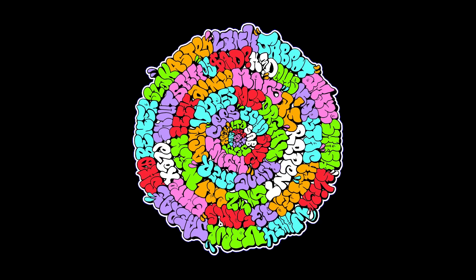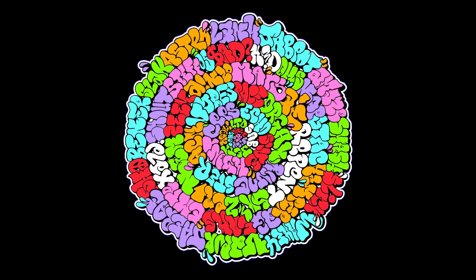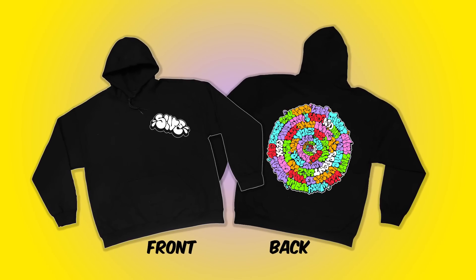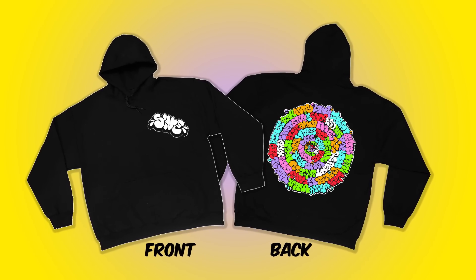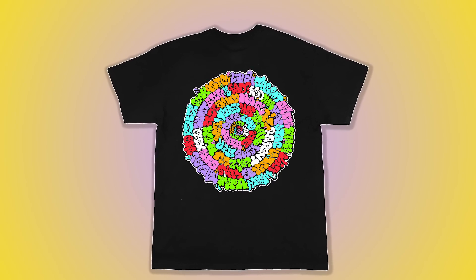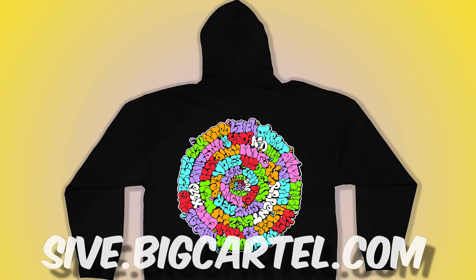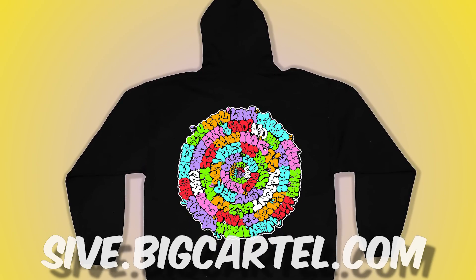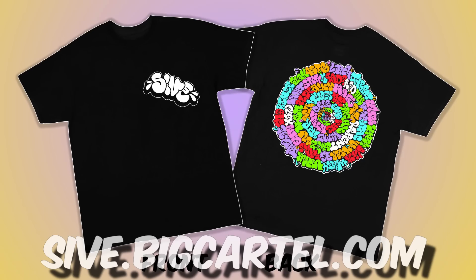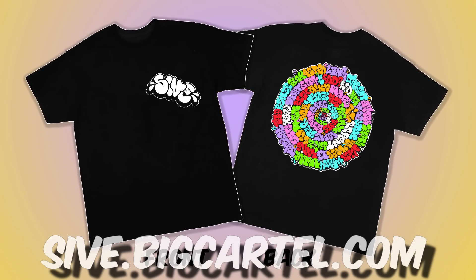I want to give a quick promo for some new t-shirts and hoodies I released. I'm calling this the Orbit Design — I basically hit up a ton of throw ups in this big circular Orbit Design and I'm putting these out for the next couple of weeks, hitting this right in time for the holiday season. So if you need some new threads for the winter time, be sure to check out that hoodie. They'll be available on my web shop, sive.bigcartel.com, also linked in the description.